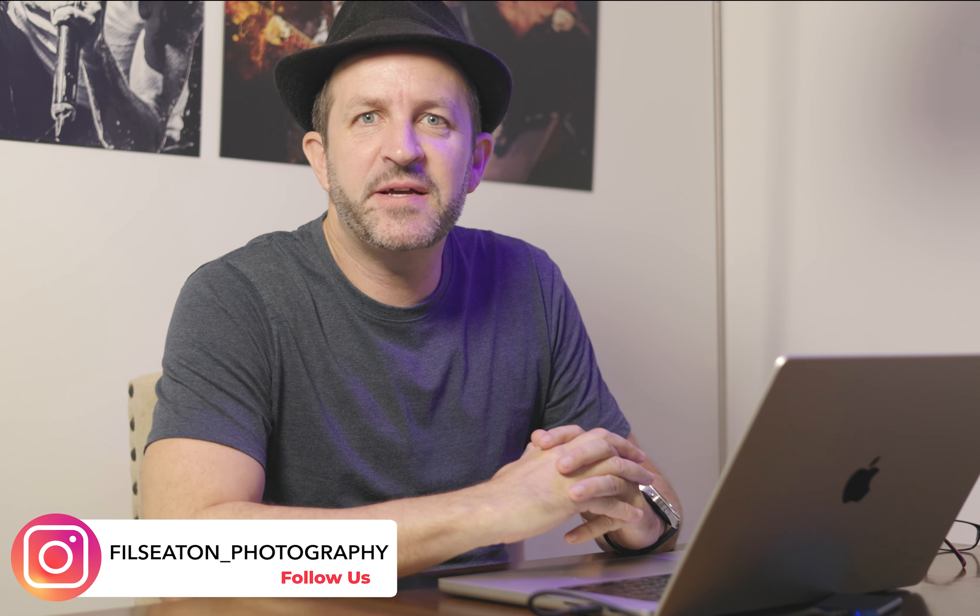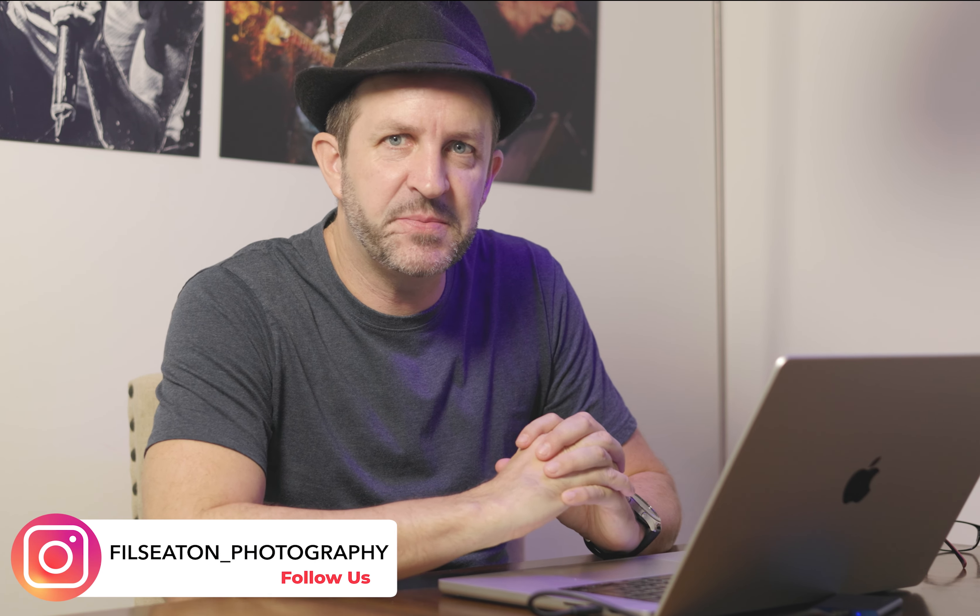Hi guys, welcome back to my channel. Today I'm going to be showing you my video editing process in Premiere Pro. This is the process that I found is quickest and easiest for me. I'm not saying it's the only way you can edit videos, but hopefully it'll be useful to everyone who's maybe starting out in video editing — and there should be some good tips in here for those of you who are more experienced.